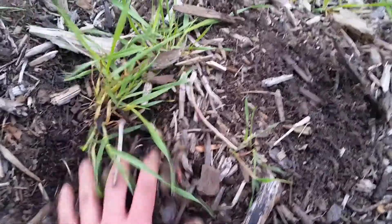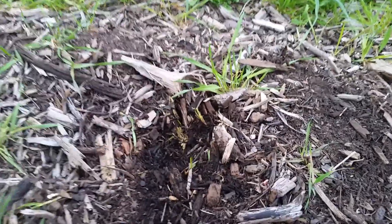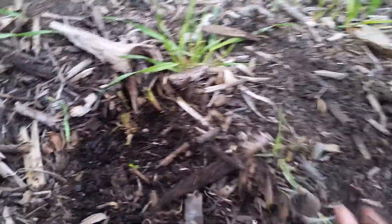This is quackgrass here, and its root system will go all the way out to here. So if I just go like this and only get a little bit of the weed, I've left the entire root, and that is just going to keep growing back. However, with the use of herbicide, it goes down and kills the entire root.